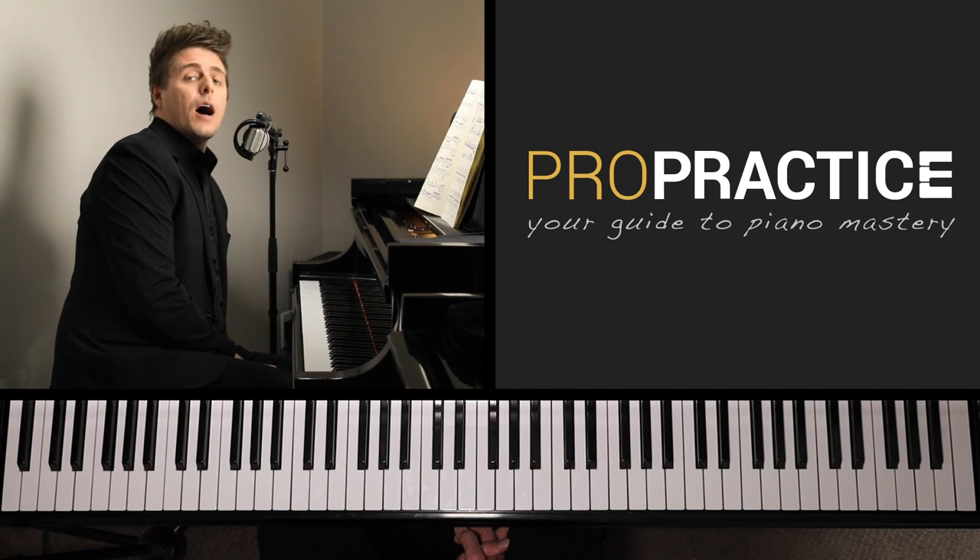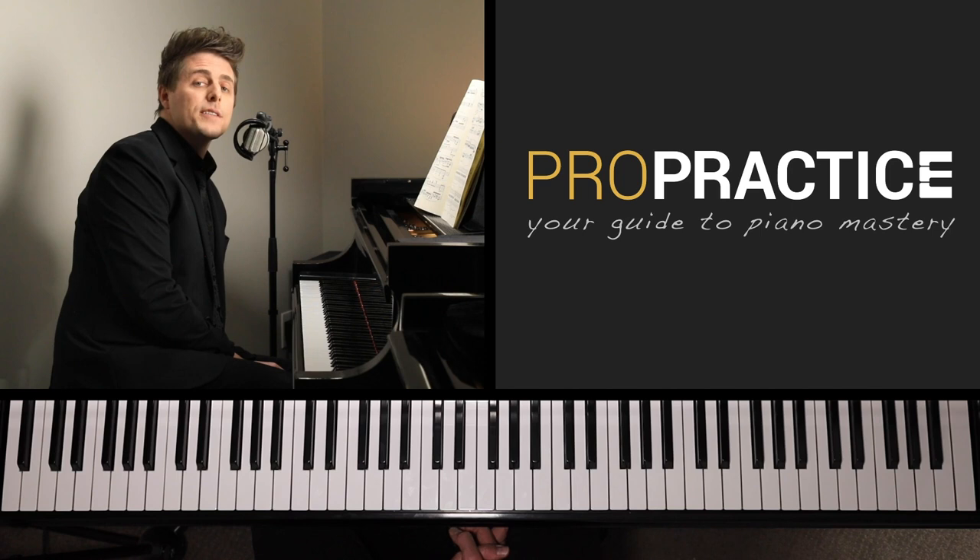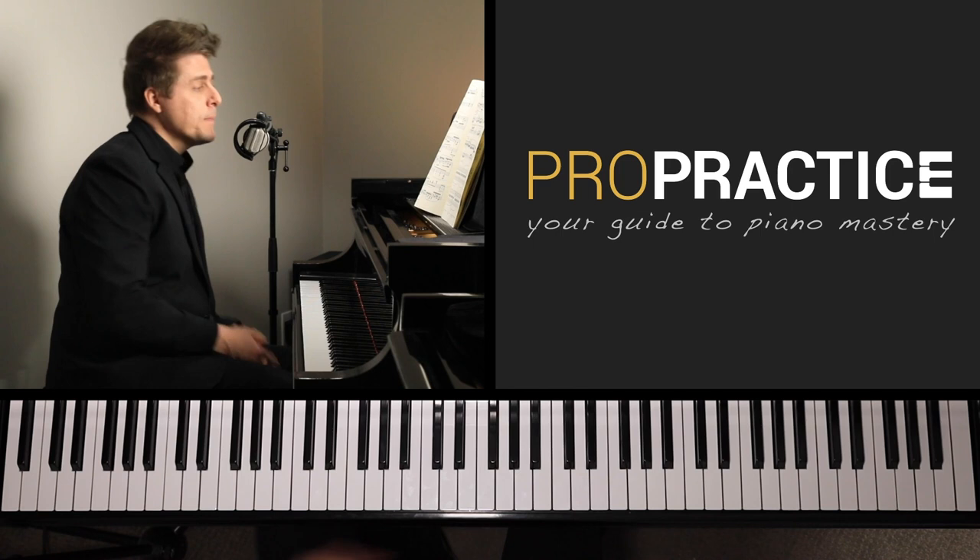Welcome to ProPractice, your guide to piano mastery. I'm Josh Wright, and today is part two of the tutorials covering the Chaconne in D minor, BWV 1004, by Johann Sebastian Bach, transcribed by Ferruccio Busoni.